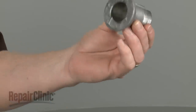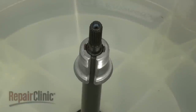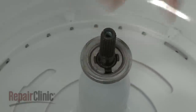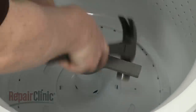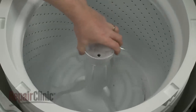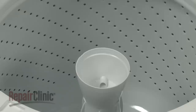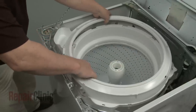Confirm that the existing drive block is free of any damage and slide it onto the drive shaft. If the drive block is stripped, you should replace it with a new one. Re-align the inner tub on the drive block. Thread the tub nut clockwise, then use the spanner wrench and hammer to tighten. Re-align the agitator on the drive shaft, insert the mounting bolt, then thread and tighten the bolt to secure. Snap on the dispenser or cap. Making sure the tub cover is properly aligned with the bleach dispenser, snap the cover into place.